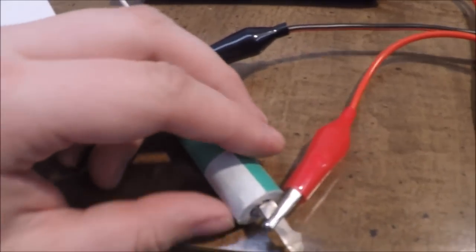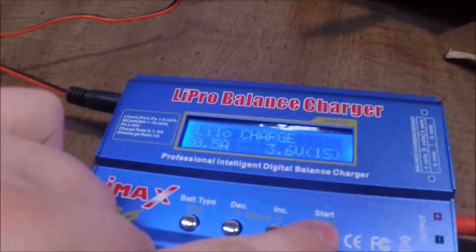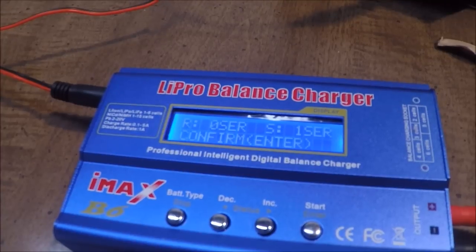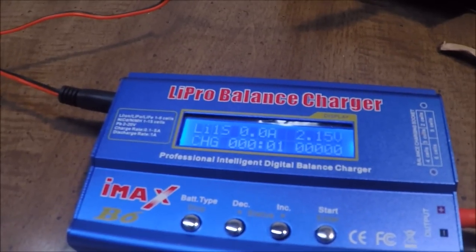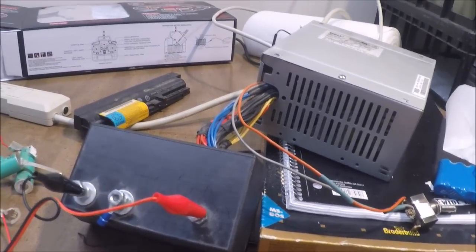So we're going to do this battery here and see if it's any good or not. Let me hit start and enter — now it's going to start. I have the charger hooked up to my homemade power supply from an old computer power supply running off of 12 volts.